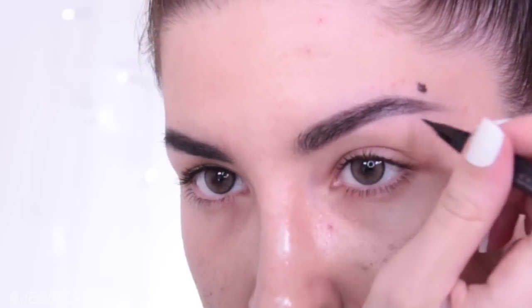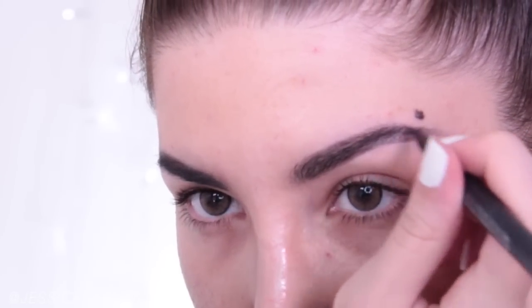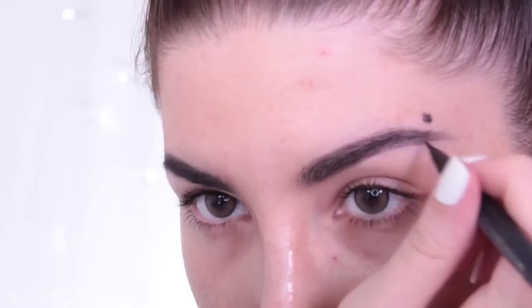Since these brows are way fuller than my own, to make them look a little bit more natural and realistic and believable, I use a black liquid liner pen.